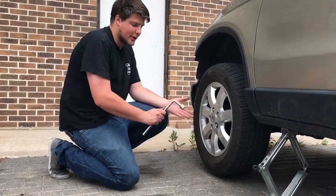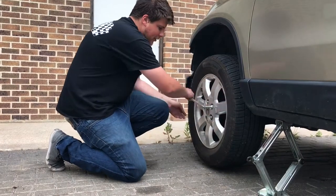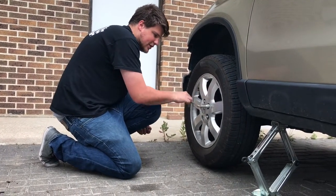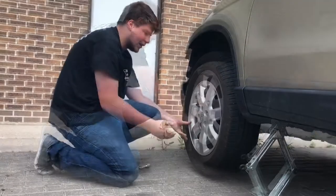Once the car is properly jacked up, you're going to go ahead and use your tool to take the lug nuts the remainder of the way off. Make sure you do keep the lug nuts close because you will have to use them to put the spare on the car.